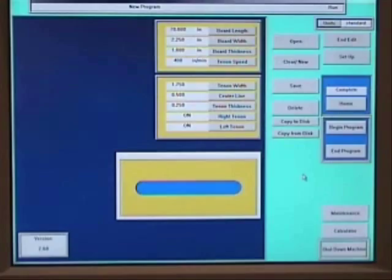A 15-inch color touchscreen is used for programming. Changing from one part program to another is done in seconds with no manual setups. The size and location of the tenon is controlled through the touchscreen.